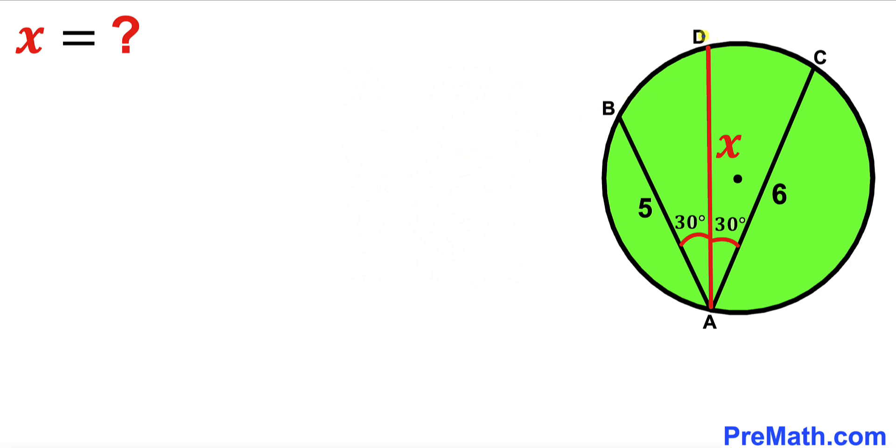Our very first step is to connect vertex D with the two other vertices B and C. As you can see, I have connected all these points, and I have also connected points B and C. As a result, we get triangle BCD. Now our task is to calculate angle CBD and angle BCD.